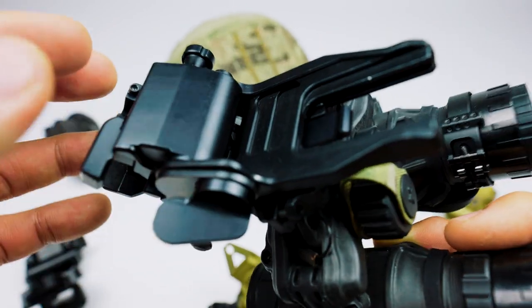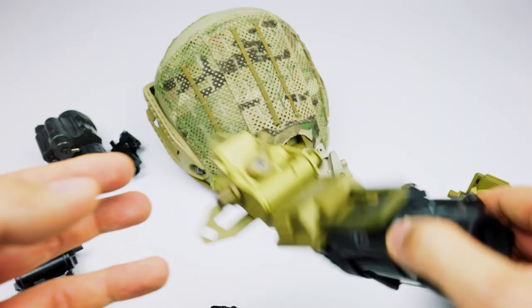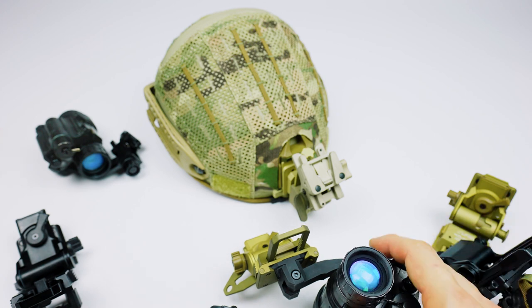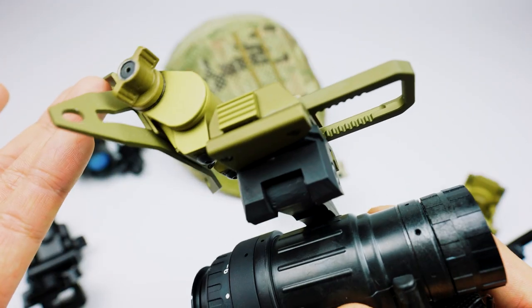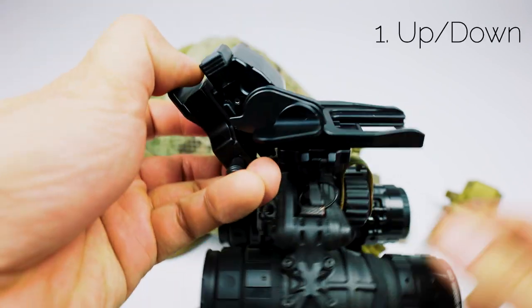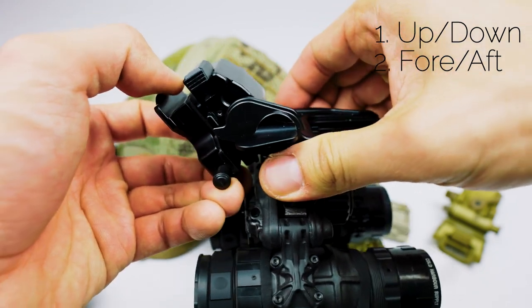The primary purpose of the mount is to hold your night vision device — whether that's your binoculars or a binocular with an arm — the primary job is to hold it securely. The secondary role is to place the device exactly where your eyes should be. In any night vision mount there should be three adjustments: up and down, forward and backward, and tilt.